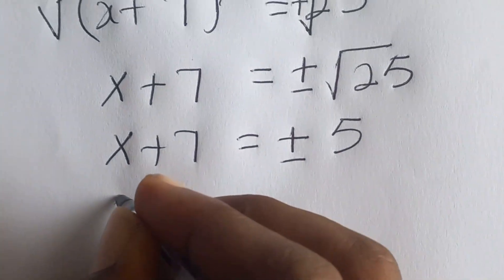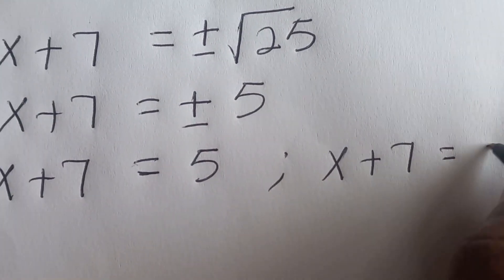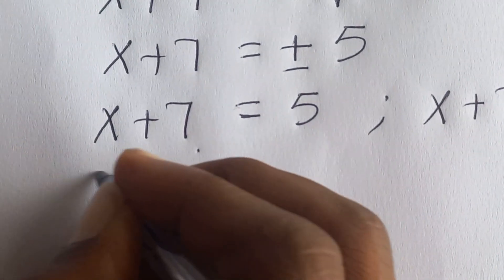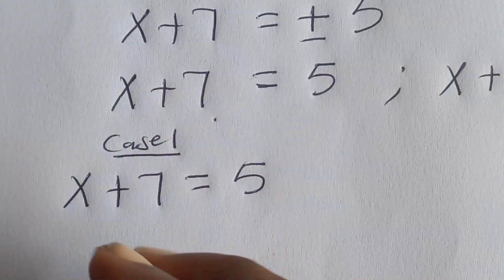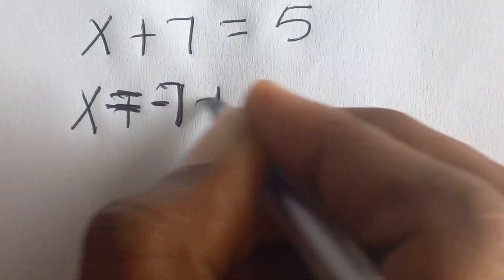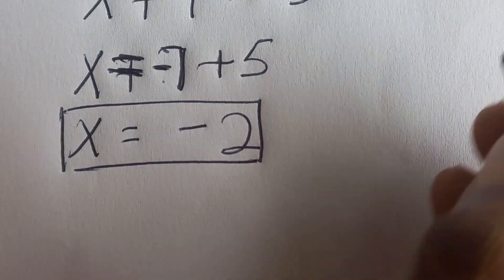So now we see that x + 7 = 5, or x + 7 = negative five. This is case one and case two. For case one, x + 7 = 5, so x = 5 minus 7, which gives us x = negative two.